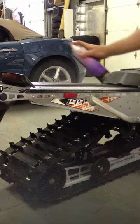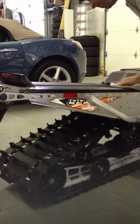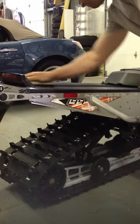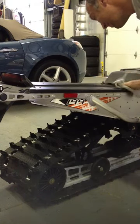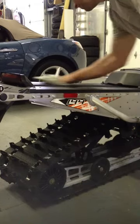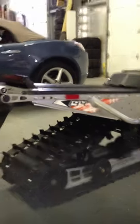Just going to take some regular window cleaner. No breakage, no marring — a couple little marks from my sneaker, but that's probably from the plastic or the rubber off my sneaker more than anything.